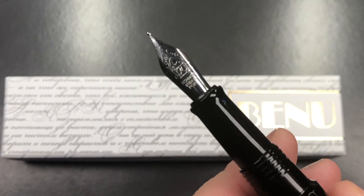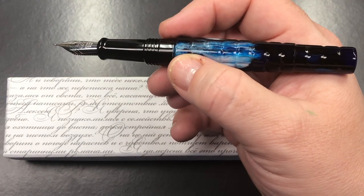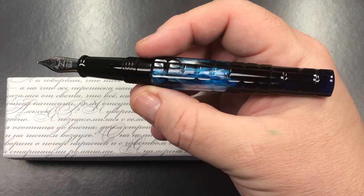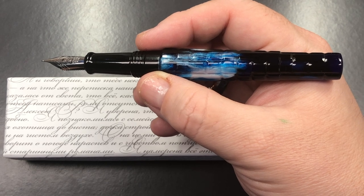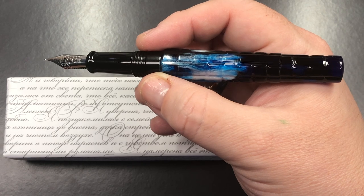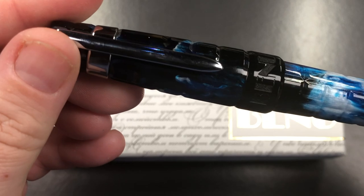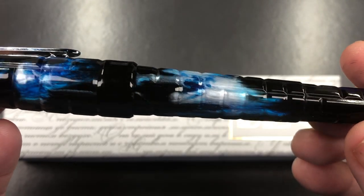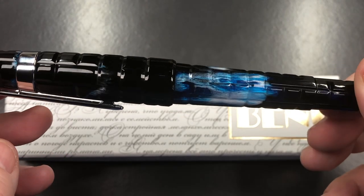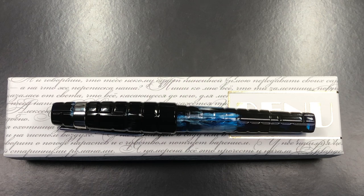I love these number six size nibs and prefer them over number five. I'm not sure if it's because my eyesight is failing and I wear reading glasses most of the time, but I can just see a number six nib a lot more easily. Some people prefer number five because they feel number six goes a little out of control — it really comes down to personal preference. This is a rather black pen with blue quartz-y color swirls. If you like a black, blue, and white pen, this might be for you. So let's do a size check, weight check, pen comparison, and then a writing sample.